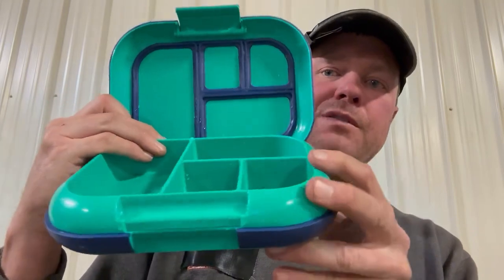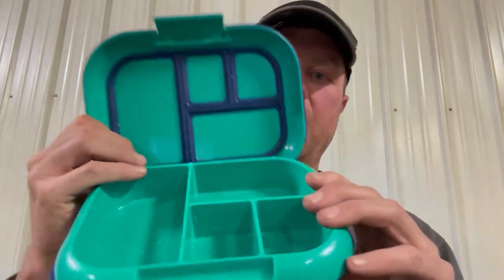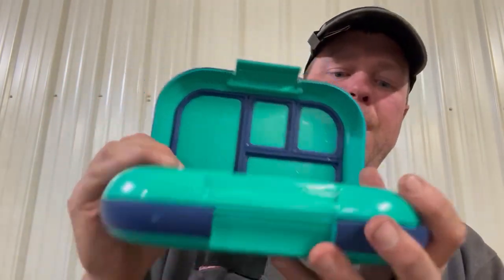If you have fruit or something cold, you can fit this in your regular cooler. It's just about the right size for a lot of things. If you need more than one, you can always use two — they stack easily, which is great if you're going on vacation.